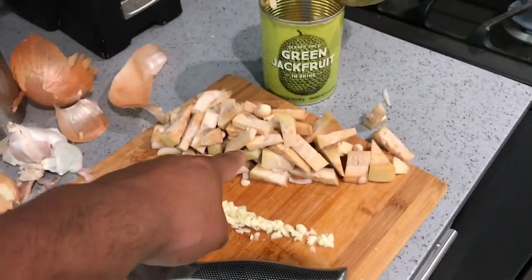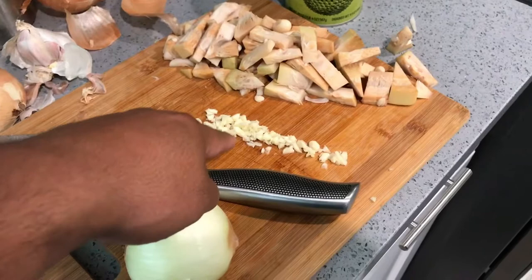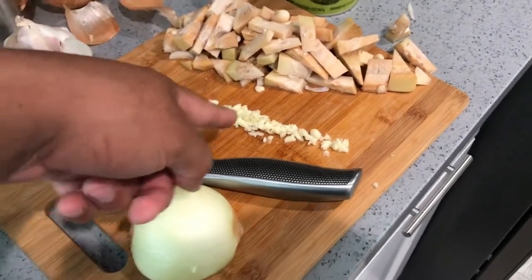Anyways, drain and rinse your jackfruit, cut up some onions and garlic.